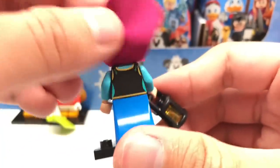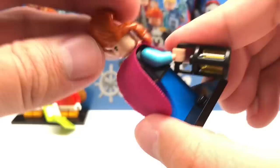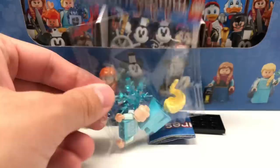Anna has a new cloth design and some printing on the back of the torso. Her accessory is a lantern, which uses the piece introduced in the LEGO Harry Potter line from 2018. Of course, this is just a quick look at all the minifigures — a full review will come in a couple of days. But before finishing with her, we get her sister Elsa.